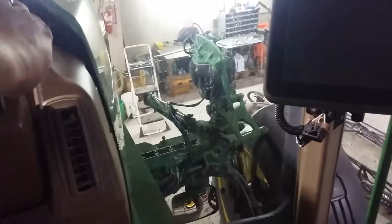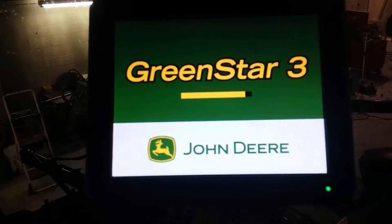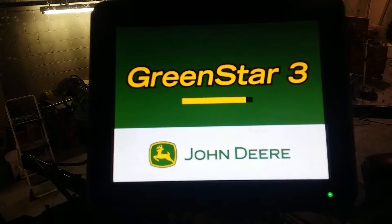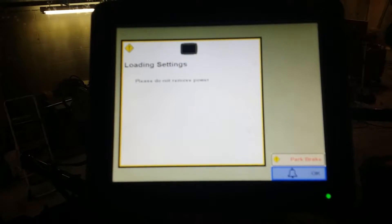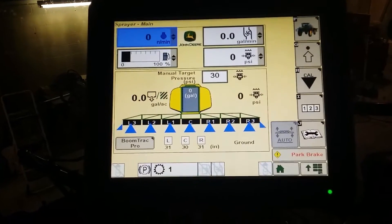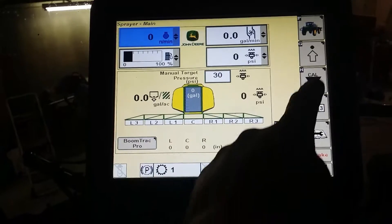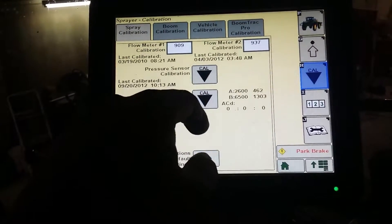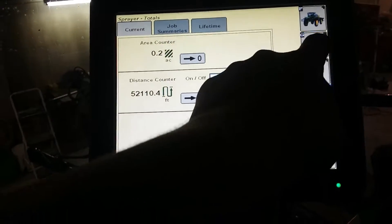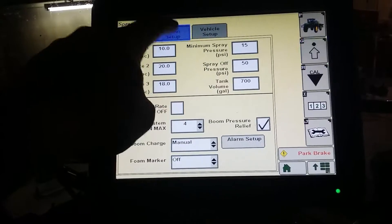All right guys, back with another video on the 4830. I'll show you how to set up your boom spacing and nozzle spacing on the 2630. Wait for your screen to load — that's going to be your home page for the sprayer. You want to go to your settings page, your setup page, and click on boom setup.